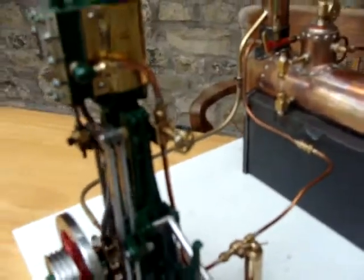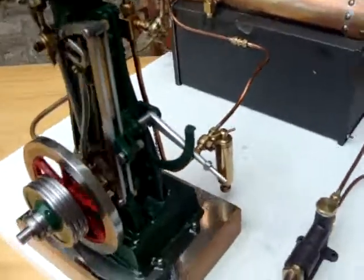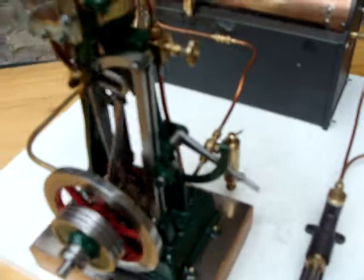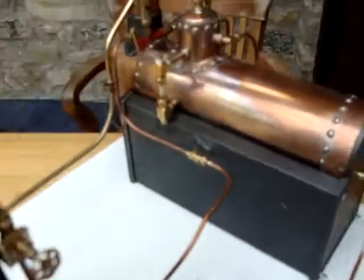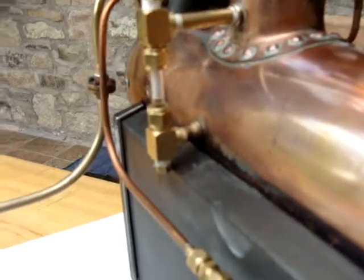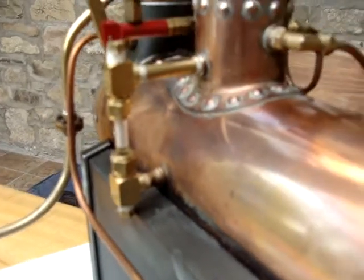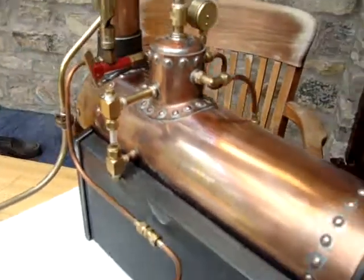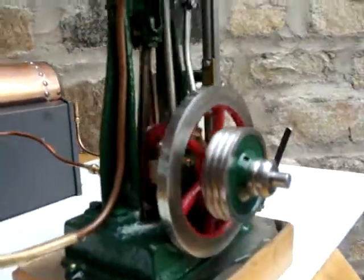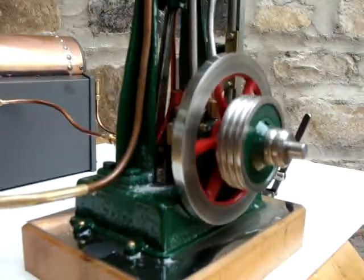Coming round this side you can see the handle which changes the direction of the engine — that's this lever here — and we'll have a go at that in a minute. Just back onto the boiler: you can see the sight glass there which shows that the water level is dropping slightly. Whilst you're watching the engine go round I'll just put a little bit more water in the boiler.